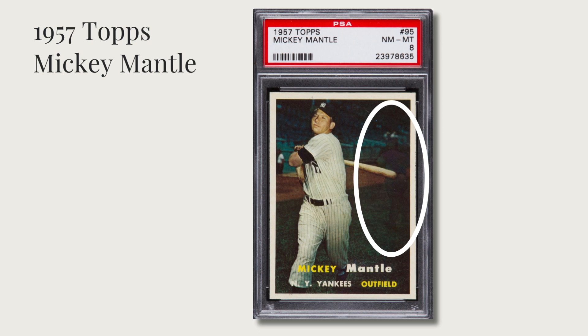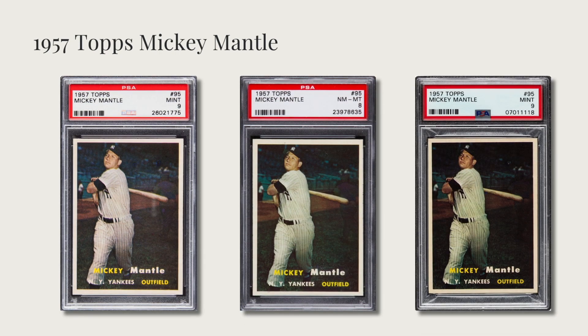Back in the '50s, airbrushing was nowhere near as advanced as Photoshop today, so you can still see the shadow-like, ghost-like effect of the mechanic in the background. There are various degrees of this airbrushing — I think it's more about how much ink was on the card. Looking at the mid-nine card on the right, you can barely see the ghost-like image, likely because it was early in the print run with more ink hiding the mechanic. Either way, it's a cool hidden image in this iconic Mickey Mantle card, and once you see it you really can't unsee it.